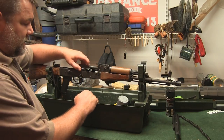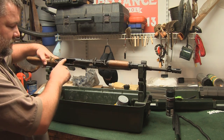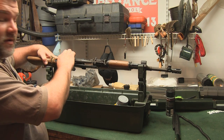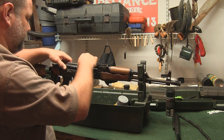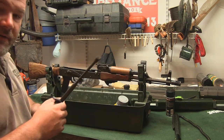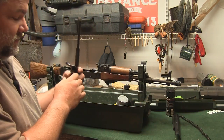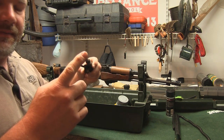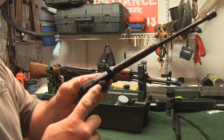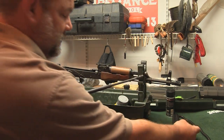Next, get the bolt carrier group out. On the AK, the rails come back and there's a rail stop. Pull the carrier all the way to the back and then pull straight up — that gets the carrier group out. I can also get the piston out and lay that aside. To remove the bolt from the carrier, slide it all the way back and turn it counterclockwise — you're looking for a portion of the actual bolt to slide out. Once it turns counterclockwise, pull the bolt out and lay it aside.